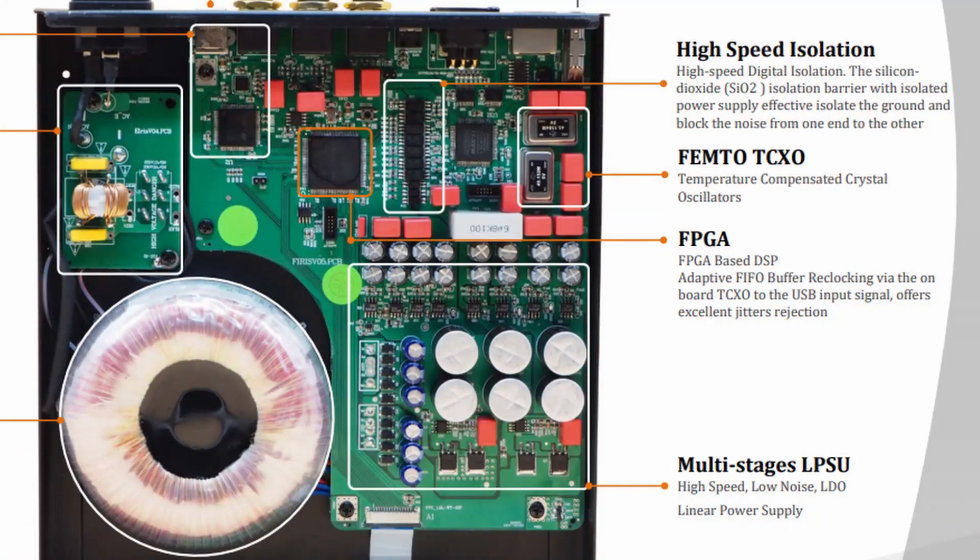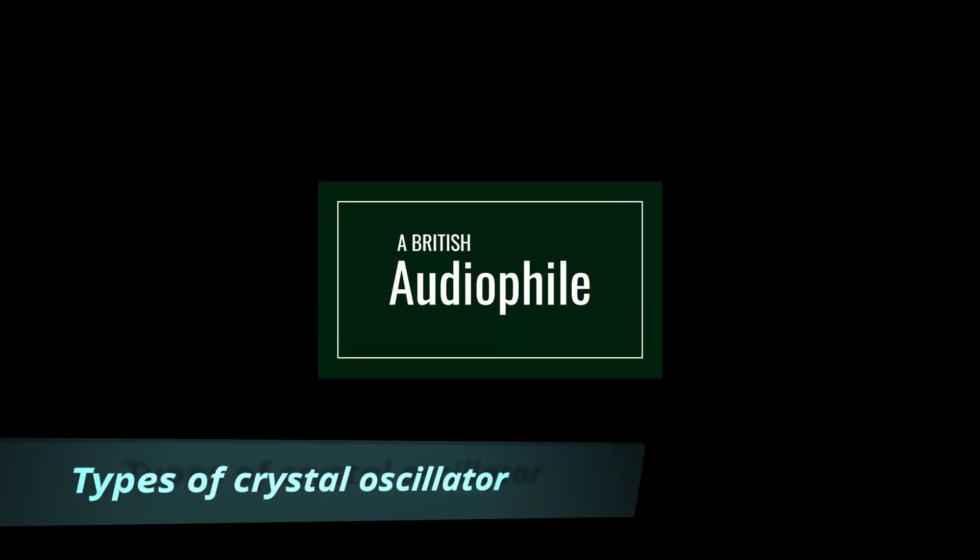You could argue that the Denafrips Pontus 2 can do that itself, but there's one important thing to note: the I²S transfer is not asynchronous. It's the transport, not the DAC, that's responsible for the timing of the information — meaning you need a really good quality clock inside the transport. Most transports don't have one. The quality of the clock inside the Iris is better than the one inside the Pontus 2; in fact it's the same quality of clock fitted to the more expensive Venus 2, and that's why it has a positive impact on overall jitter levels.